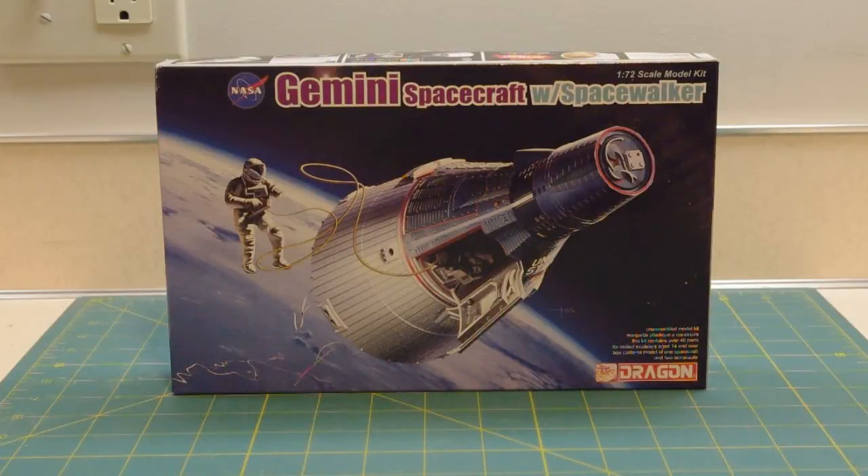Hello out there on YouTube land. Jake Kledek again with another kit review. Today what you see in front of you is the brand new, hot off the presses, Dragon 1/72 scale Gemini spacecraft with Spacewalker.